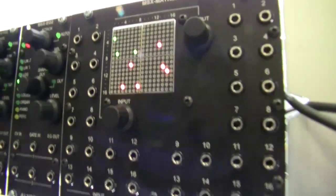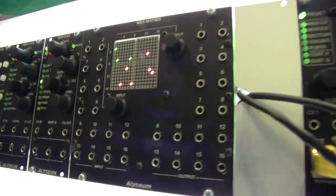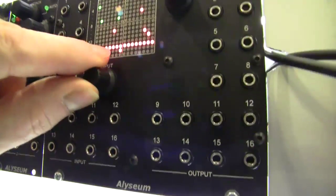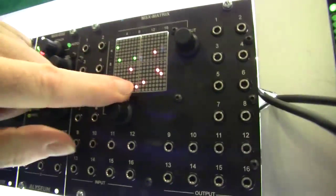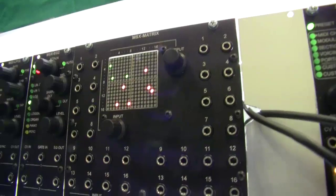The second range is for the modular synthesizer. It's Eurorack format. We have two modules — this one is a new matrix. We offer 16 inputs and 16 outputs, so it's very easy to edit. You create a connection just by pushing a button.